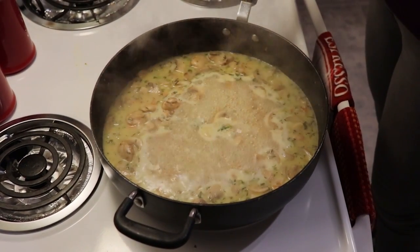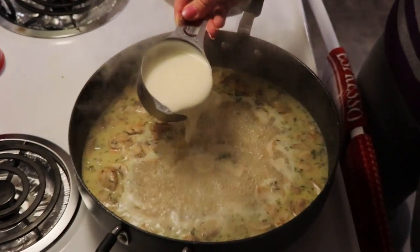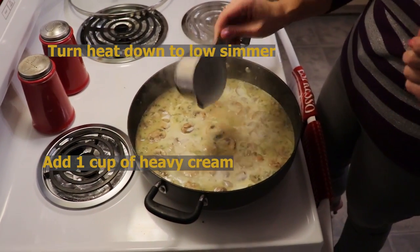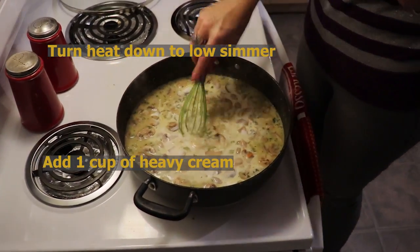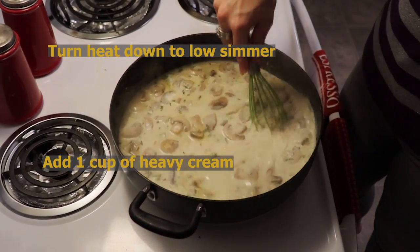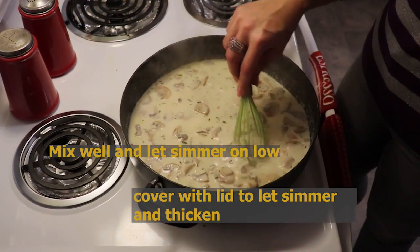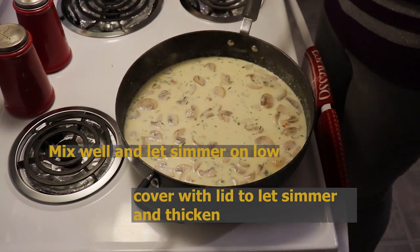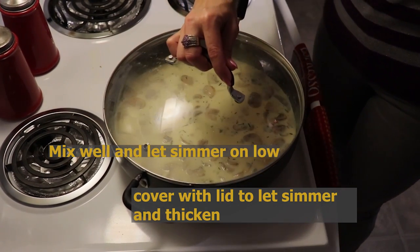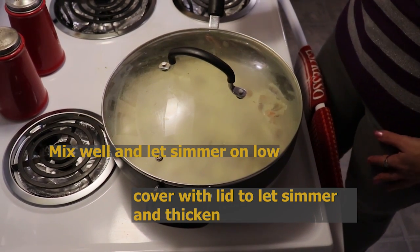I'm going to turn the heat down to a simmer and add one cup of heavy cream. This is going to make our delicious fricassee. After I've incorporated the heavy cream, we're going to cover this and let it thicken while I take my turkey off the bone.